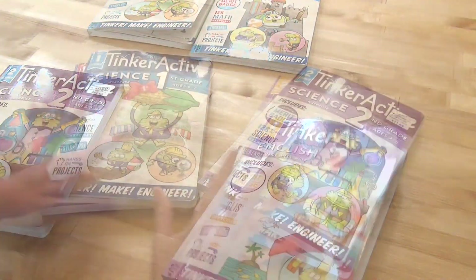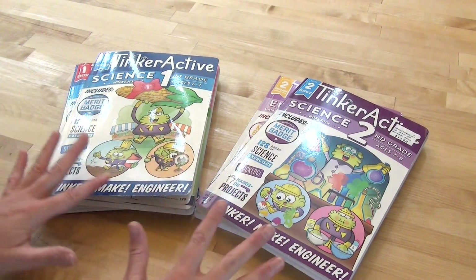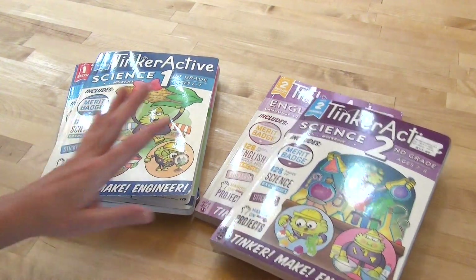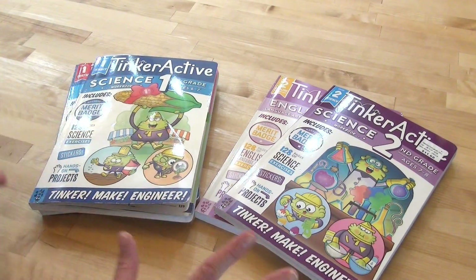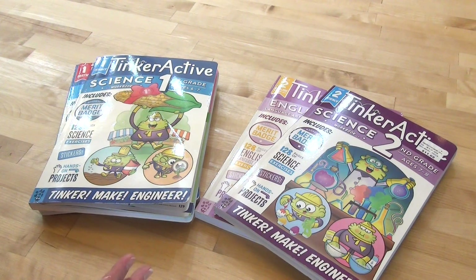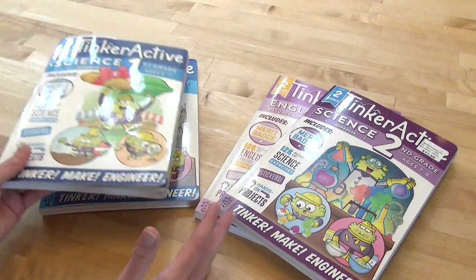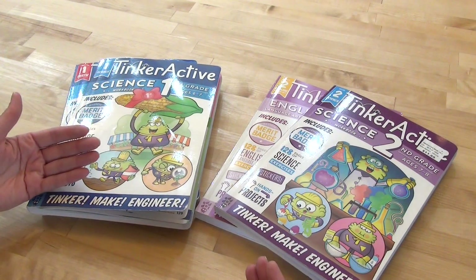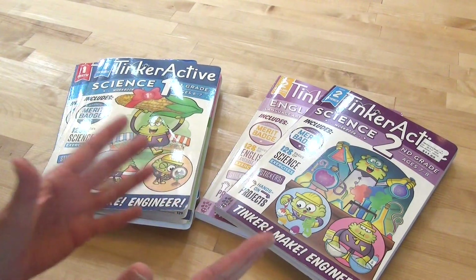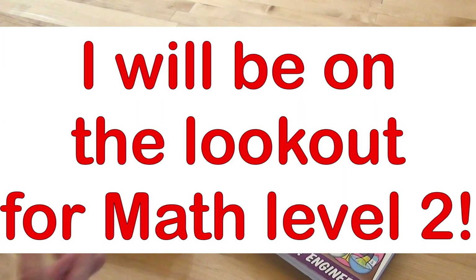There are stickers and answer keys in the back. I hope you've enjoyed this flip through — we really enjoy TinkerActive, and I'm excited to try the new English one and the math one. She loves them and asks to do them a lot. Before, we were doing one book at a time, but for second grade I'll try to incorporate these more often and rotate them so she feels like she's getting to do more projects while still learning what we need to learn.